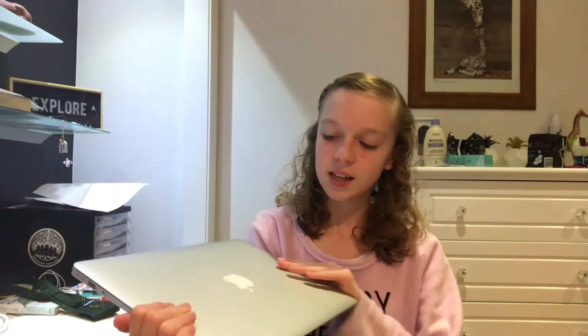This is what the box looks like — it's just the box with the MacBook image on it, the MacBook Air logo, and some information on the back. When you open it up, you have the MacBook itself inside. There are normally little tabs for you to pull it out, but I didn't leave those in. Here is the laptop — it is so pretty.